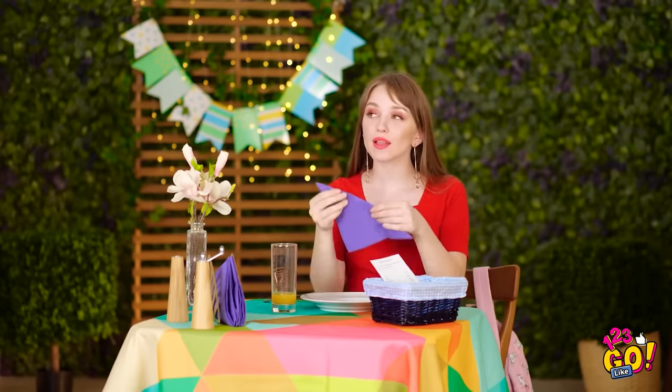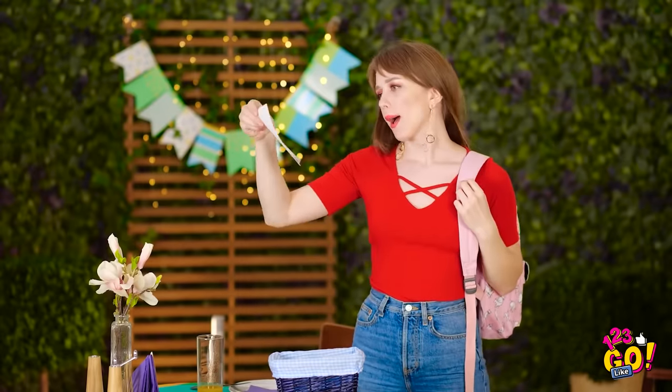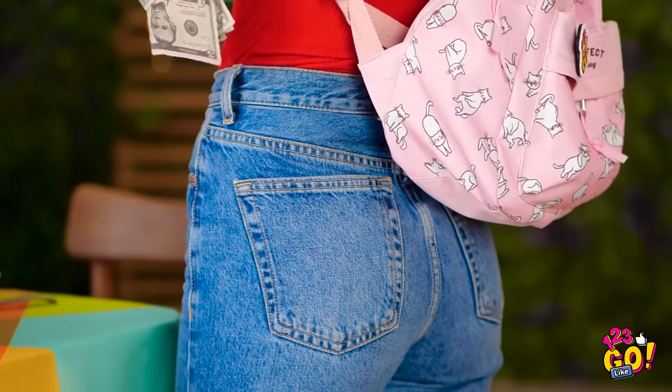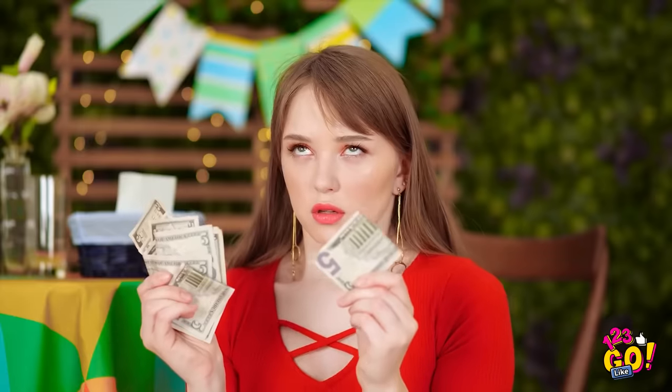This restaurant never disappoints. I hope I didn't ruin my makeup. I almost forgot about the bill! And I kinda wish I had. I think I can fork up the cash. Lily, your money! Ugh, I'm such a butterfingers!